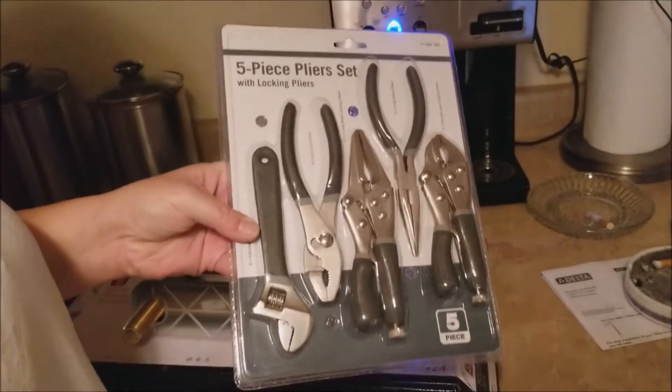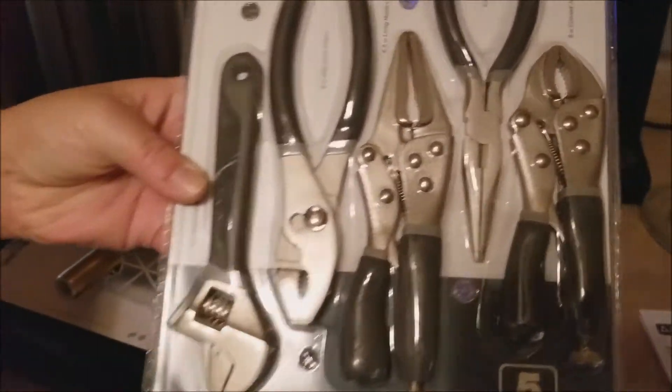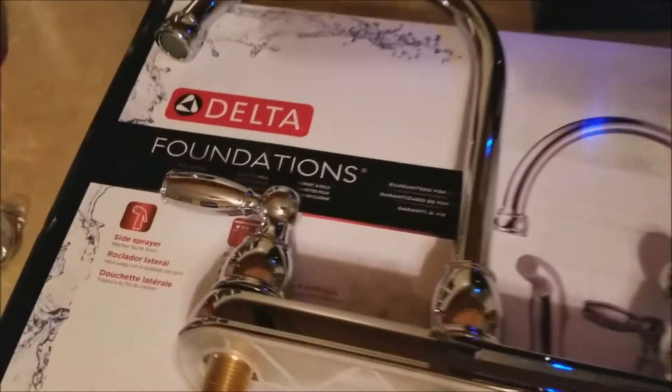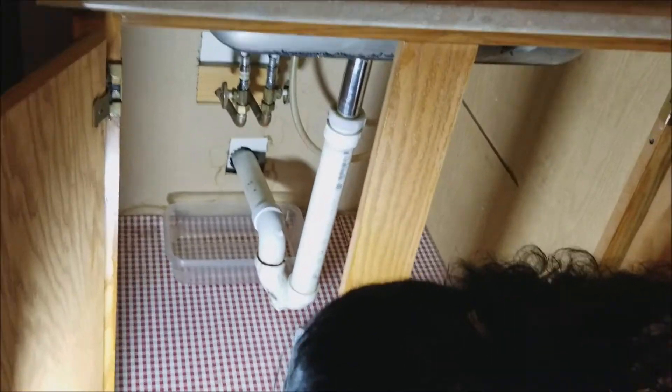Tina got her own little set of tools because she's going to change the faucet. She's got a new Delta faucet with the big hoop on it, and she's got everything she needs: the nuts, the Teflon tape, new supply lines — because that's what was leaking — and a new hose and screwdrivers. She's off to work changing the faucet.